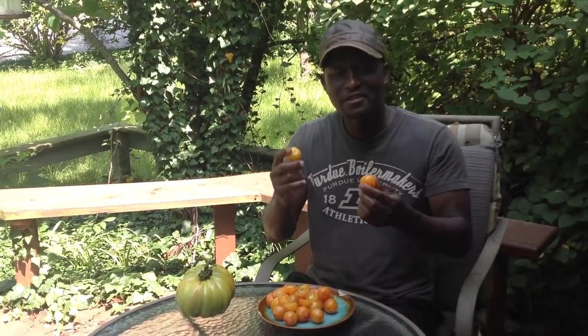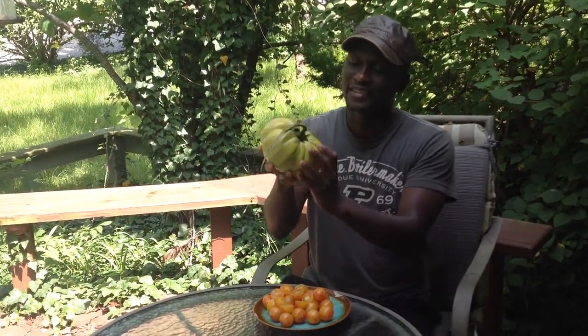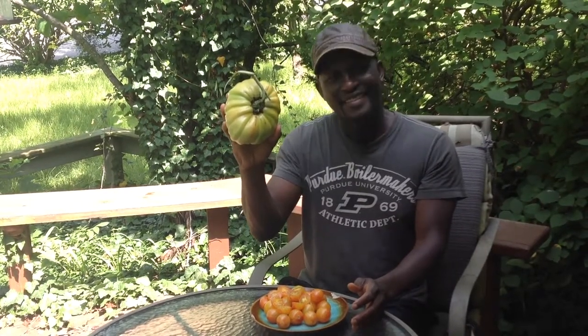Thanks for looking. This is Curtis Tomatoes. I just sampled Sunrise Bumblebee for you. You can get this on my website, www.RenaissanceFarms.org. And come to my Facebook group if you've never seen me before — it's Alien Tomato Seeds and Pictures. I love you guys, have a good day. And as for this thing right here, we'll talk about this one next time I do my video. Thanks a lot.